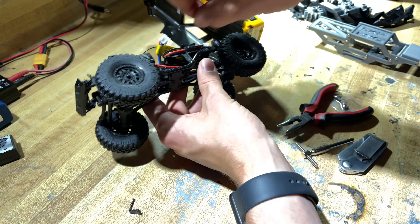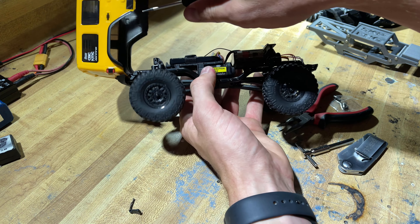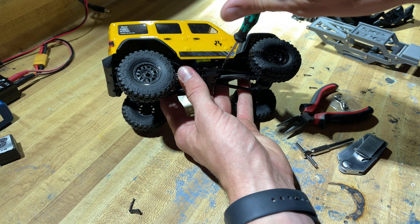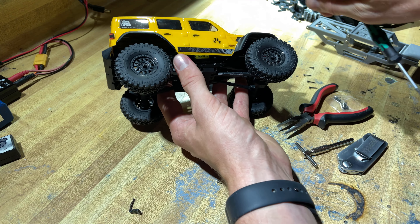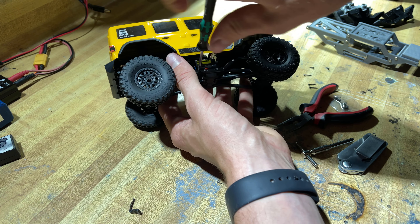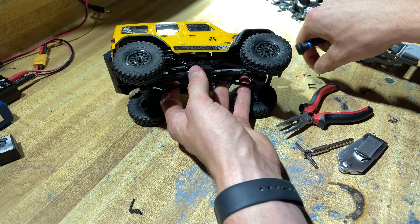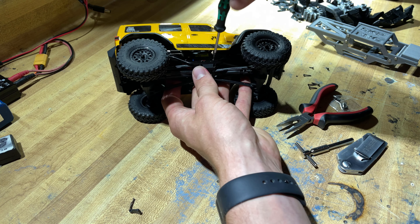We've got the left side off, so we're going to go ahead and do the same thing to the right side. Some people may find it easier to work without the bodies, but it doesn't really bother me so I'll leave mine on. The two outside ones are long because they captivate a couple of the suspension links — just back them off a few threads and pull them out. Then get the two center ones out.